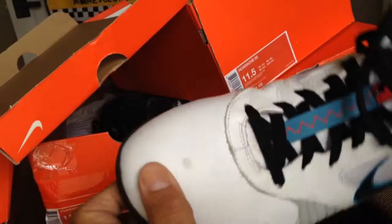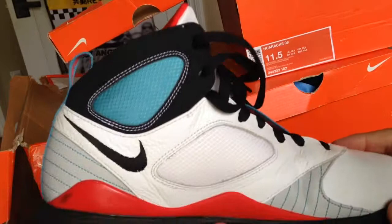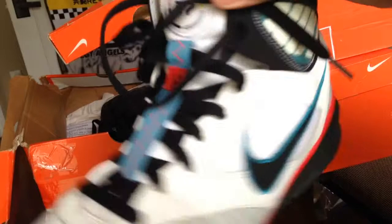It's 2015 right now, these are already 6 years old — these are fly, man. There's the N7 Huarache 09.